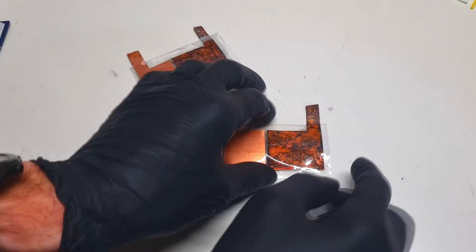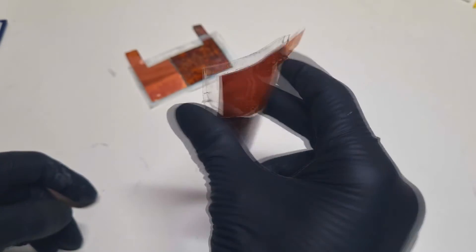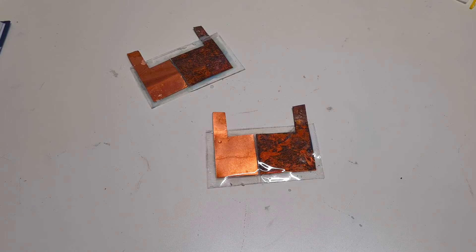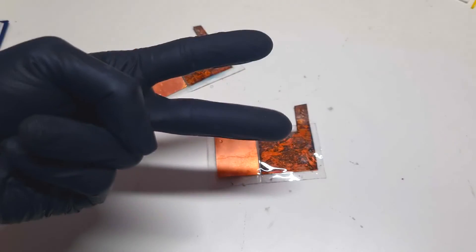So guys, here I have my homemade flexible copper-based solar cells, and they're really nice because they're really easy to make, but in terms of output power they are not so great. So guys, that's it for now and we'll see you in the next video, bye.